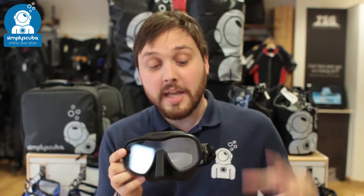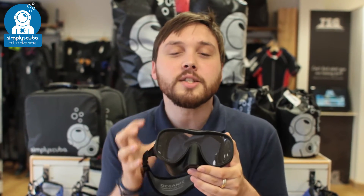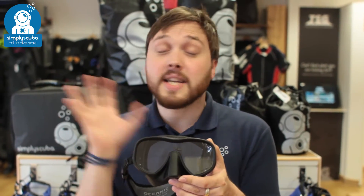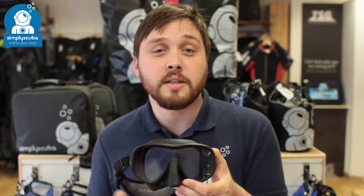Hi, welcome to Simply Scuba. Here we have the Oceanic Shadow Mask. This is a single lens mask with a frameless design, so it's nice and compact, very comfortable. It has a nice wide open lens so you get fantastic peripheral vision, and it comes free with a neoprene slap strap at the back as well.